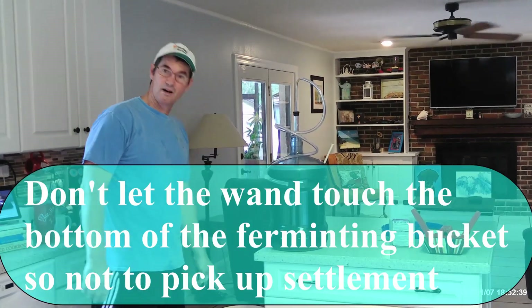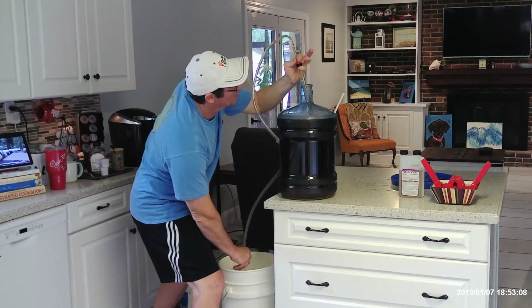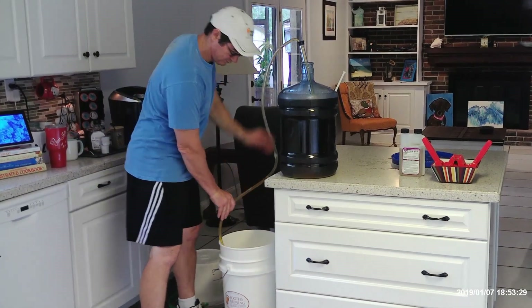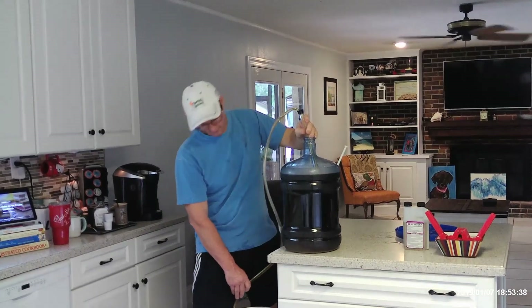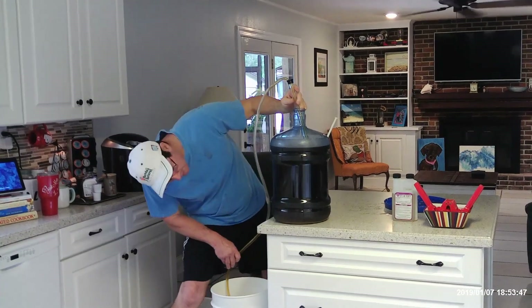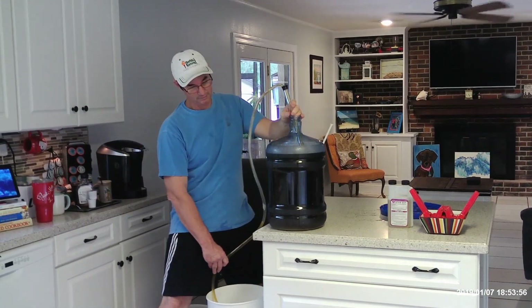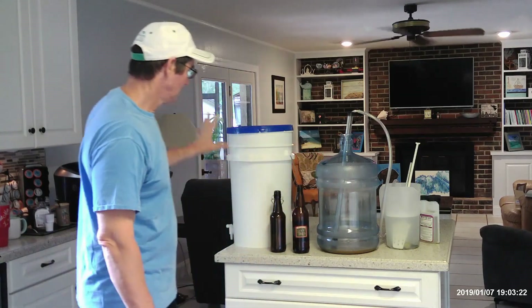I've put the priming sugar in the bucket and now I'm getting ready to siphon the beer from the second stage to the bottling bucket. Try not to let the wand touch the bottom of the fermenting container because there's still a little bit of settlement on the bottom — that's the whole purpose of having a second fermenting bucket, so you don't have that settlement. We've now transferred our beer from the secondary to the bottling bucket.